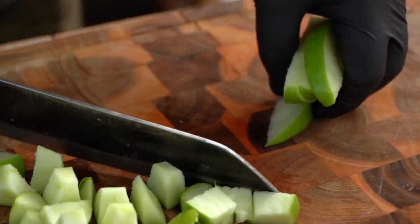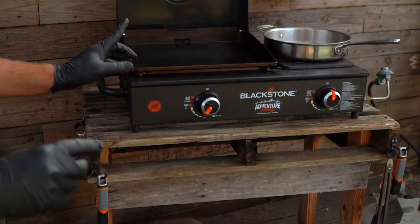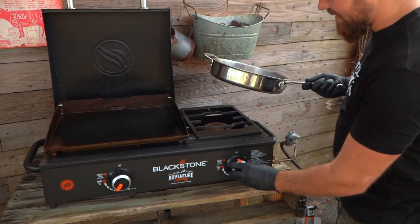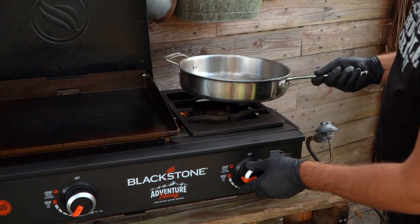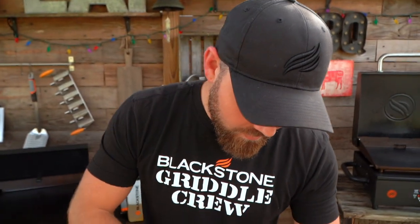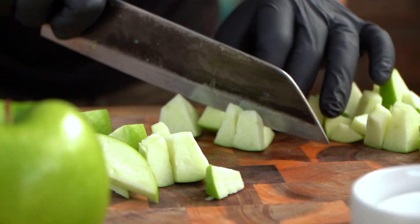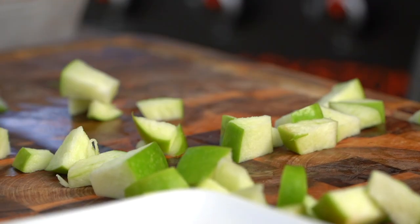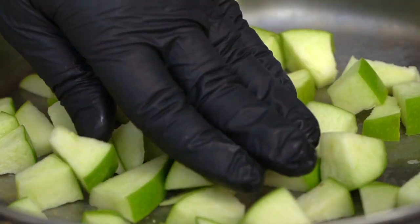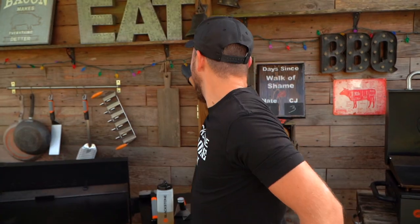Before I finish this, let's go ahead and turn on our burner. Today I'm on the 17-inch Adventure Ready range top — I use this one a lot, I love this unit. Having the burner on the side is pretty legendary. We're going to lock it up on high heat, let that cruise for just a second and get hot. Back to the apples. We're just going to cut these up and then add them right to our pan. This is going to take the longest so we want this to cook a good bit.